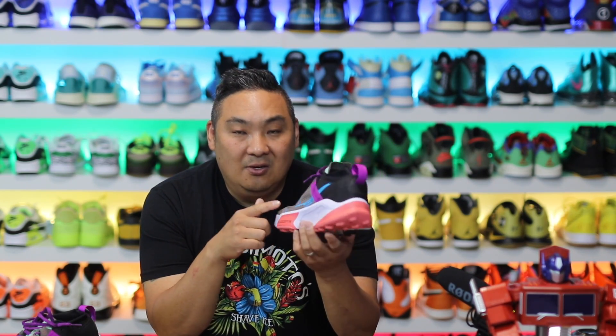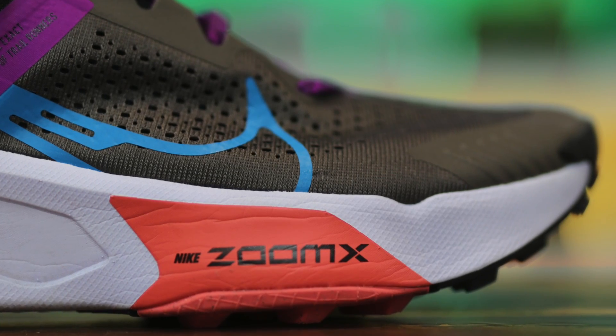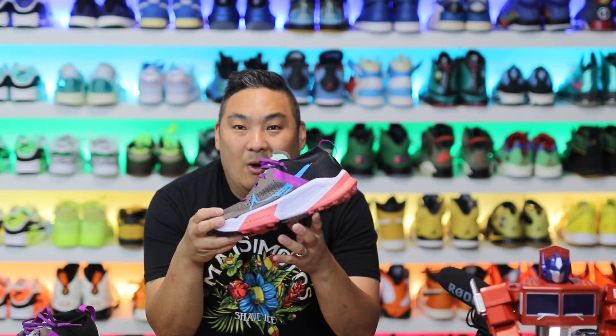When I heard that Nike had a trail sneaker with ZoomX technology in the midsole, I was actually pretty stoked because ZoomX is fairly lightweight. I wanted to give you guys a review from a casual perspective of the Nike ZoomX Zagama.